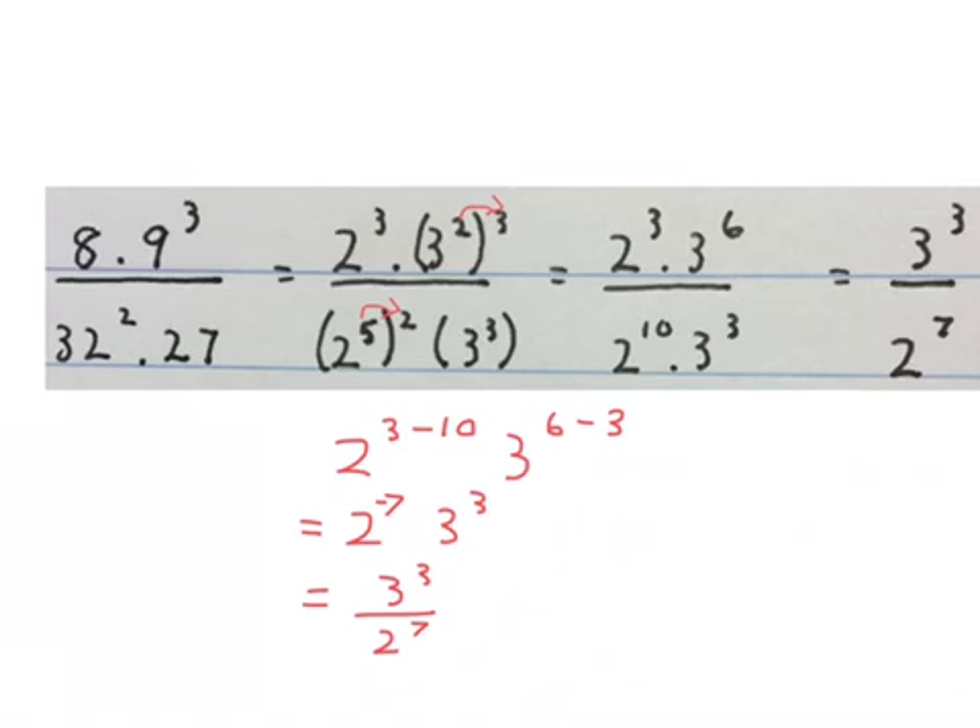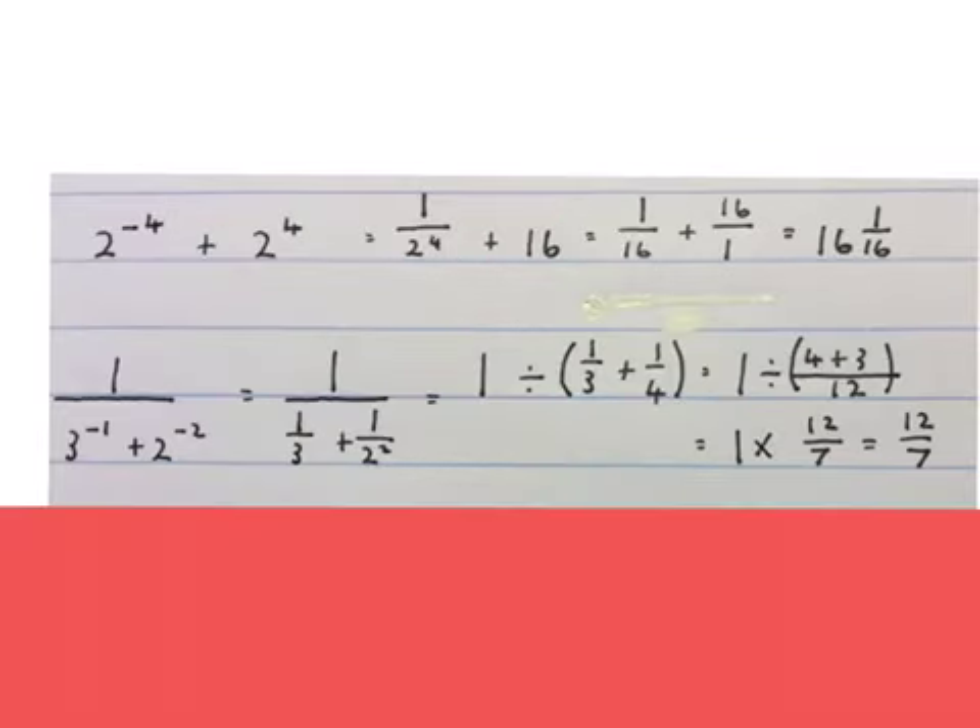You could also have done it this way: cancel 2 to the power of 3 and put a little 1 there, cancel — this gives 2 to the power of 7 left; cancel 2 to the power of 3, put a little 1 here, and you'll have 3 to the power of 3 left. That also gives the same answer: 3 to the power of 3 over 2 to the power of 7.